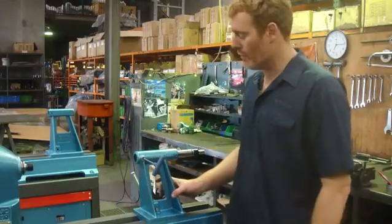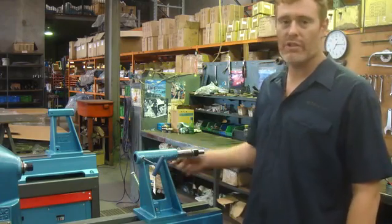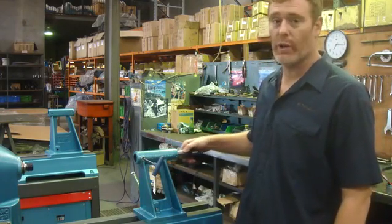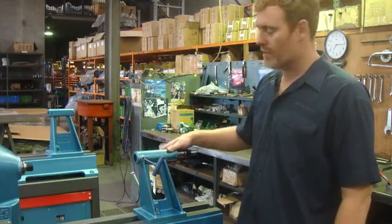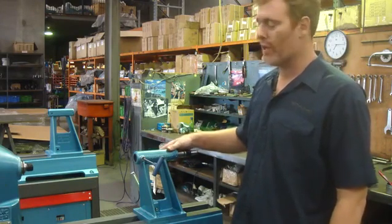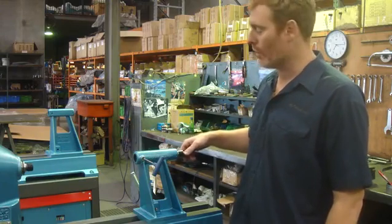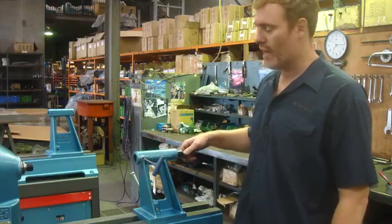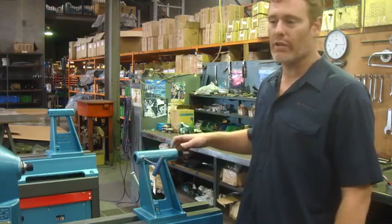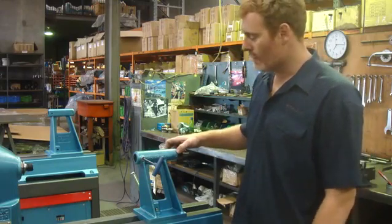I thought I'd make a video just to show how to set up a tailstock quill inside the tailstock. This applies to customers who may have purchased a new quill, or if someone wants to disassemble their tailstock and grease the spindle on the tailstock so that everything is running freely again.